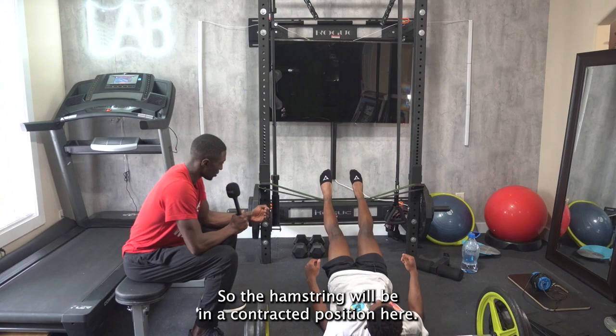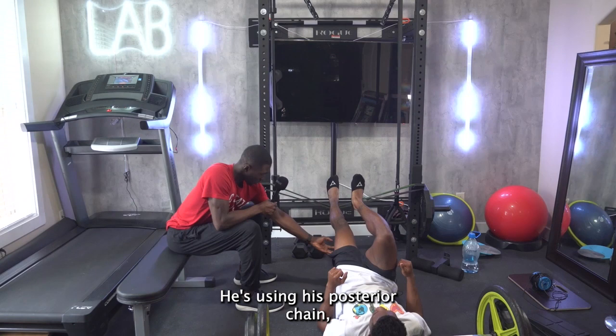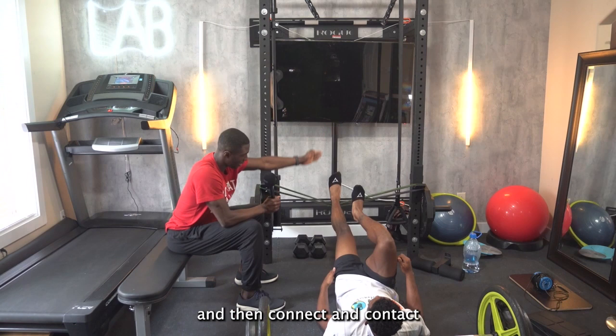Let's go ahead and hike that right knee up. Now lift your hips off the ground. Lifting the hips off the ground, he's using his posterior chain, his hamstrings in this space here. We're going to get a nice cycle of that right leg, connect and contact the band, and then duplicate that on the left too.